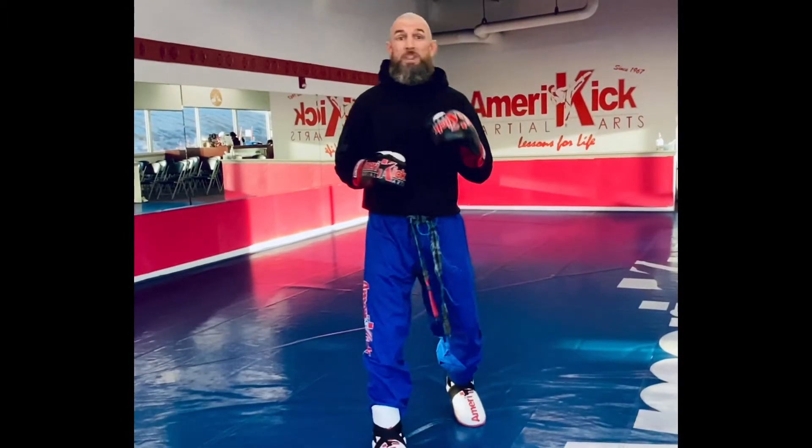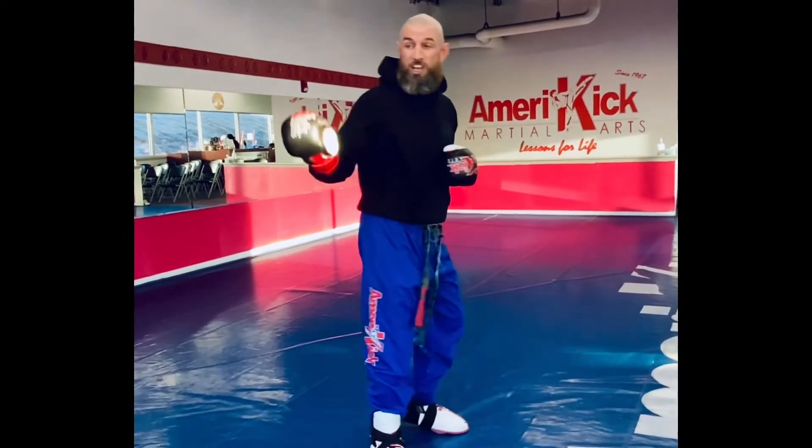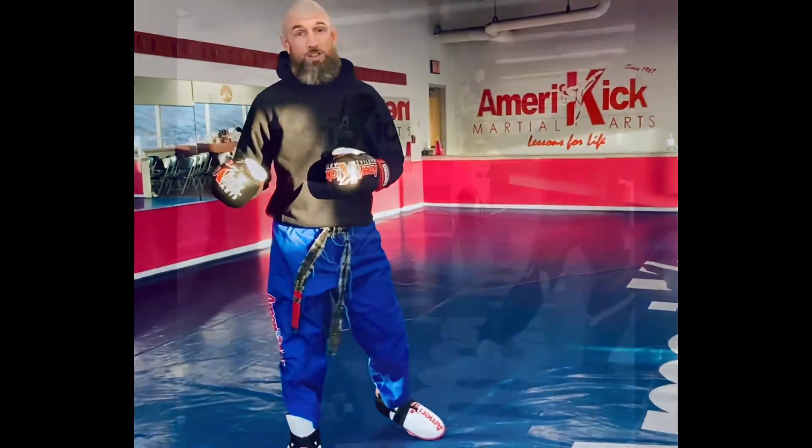Check out this last idea. He's going to fake me with the side kick chamber and score with the round kick.